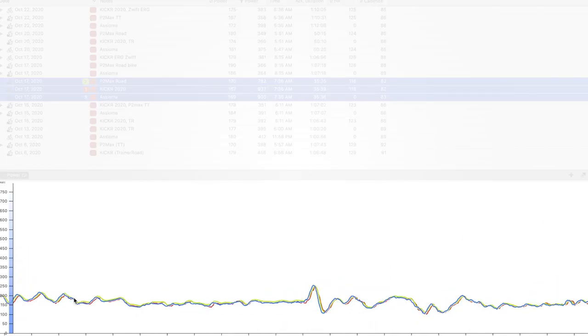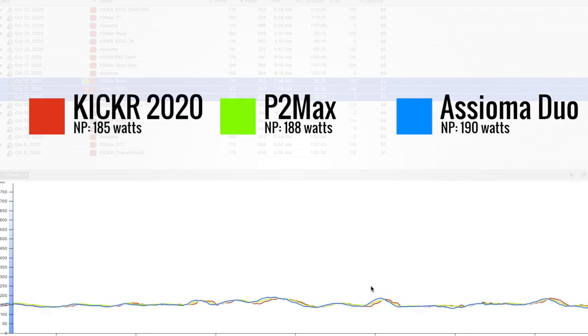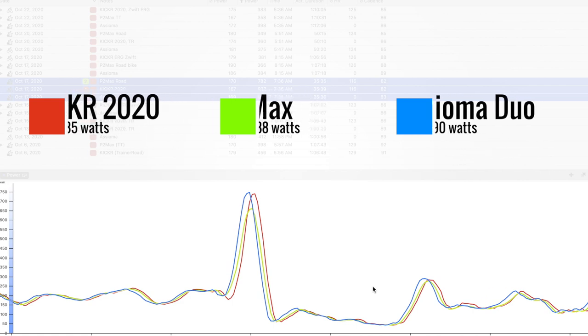Wahoo claims the KICKR is accurate within one percent — that's one percent from the point it measures power, which is the hub, not one percent when comparing to other power meters measuring from cranks or pedals. In testing, I compared it against my Assioma dual pedal-based power meter and two different crank power meters. Overall it was within range and consistent — in one Zwift ride, the KICKR's normalized power was about five watts lower than the Assioma and three watts lower than my crank-based meter, which is as expected.